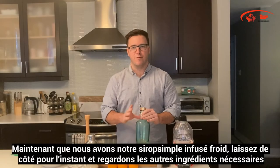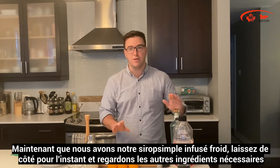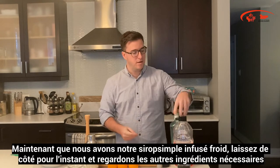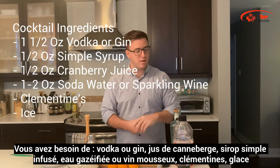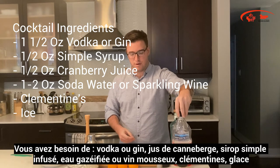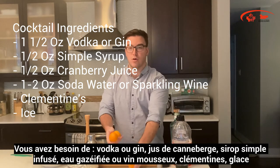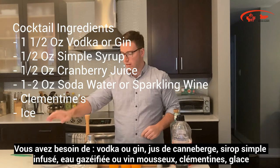Now that we have our infused simple syrup cooled and set aside, let's go over the other ingredients we're going to need. You're going to need some vodka — you can also use gin, it works very well with gin. Some cranberry juice, soda water, and the stars of the show: clementines, as well as ice.